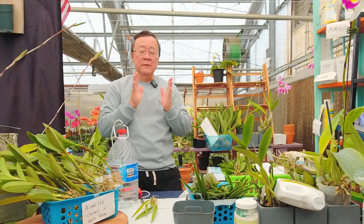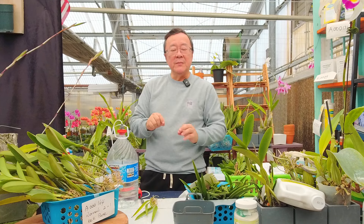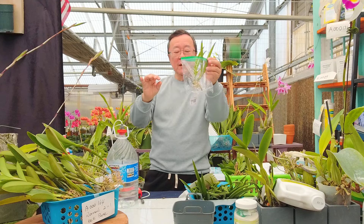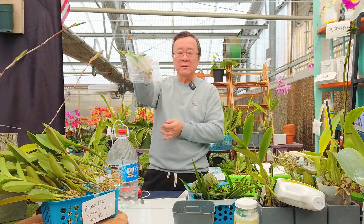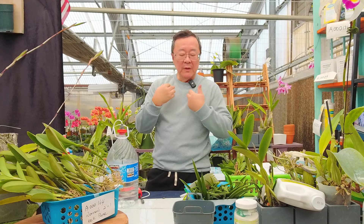Just leave it alone and let it dry. Later on, depending on your conditions — some of you are in Florida, some have greenhouses or grow under lights — if your environment is drier, it might be a good idea to put your orchid in a little bag. Don't seal it — just a loose bag. The Mega Dry moisture will be retained and it creates a little incubation room for your orchid.